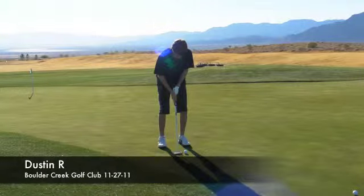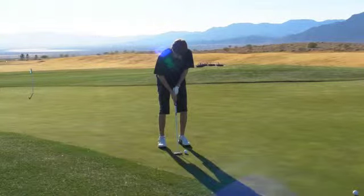Ok Dustin, first we are going to look at your putting. To begin with we will look at your stroke before we begin working on some of the fundamentals.